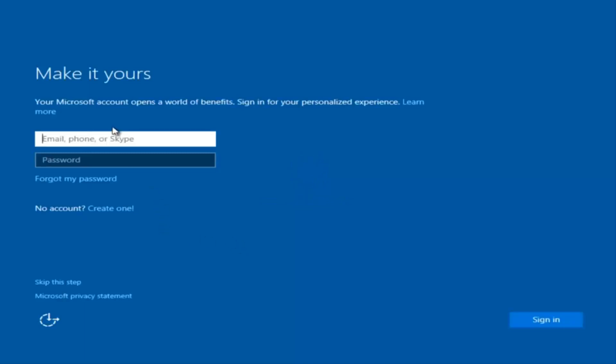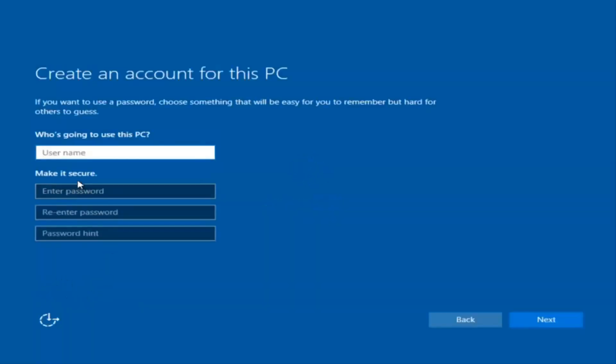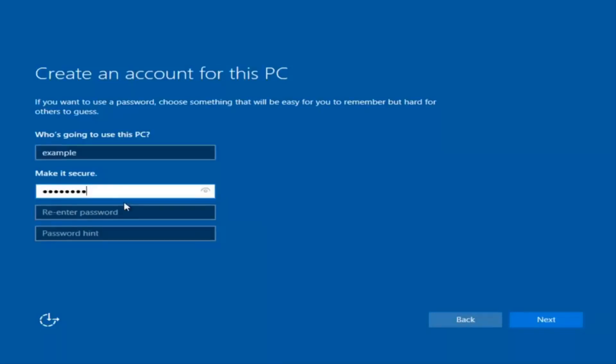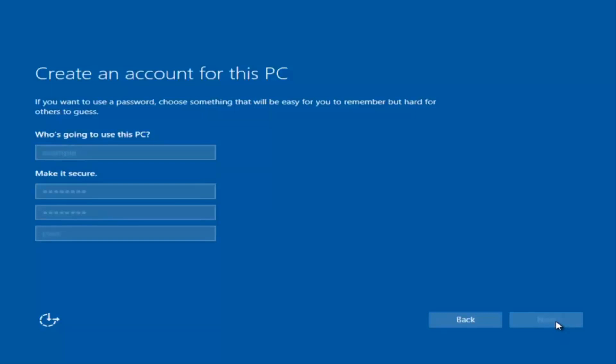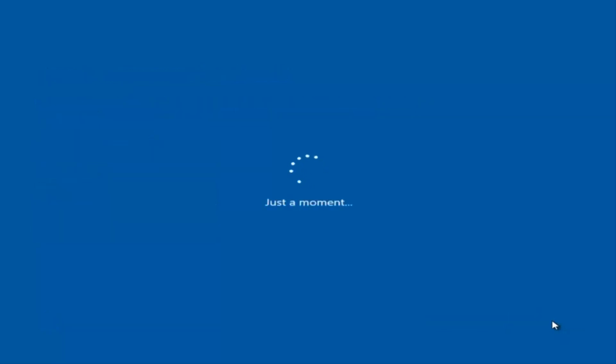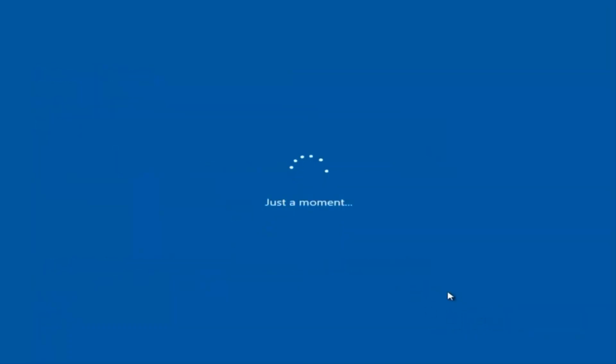At this point, you have the option to enter your Microsoft account credentials if you were previously using a Microsoft account. You could also create a new Microsoft account, or you could skip this step and create a local account on your computer, which is what I'm going to do. I am not going to enable Cortana, so I'm going to select Not Now.